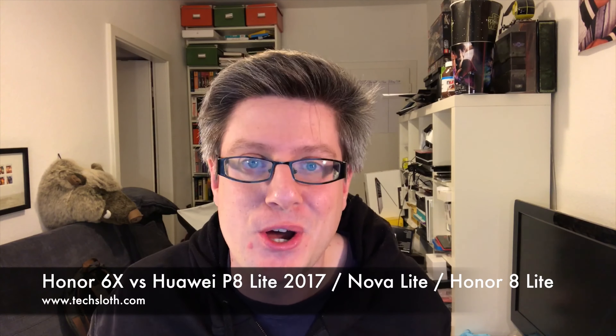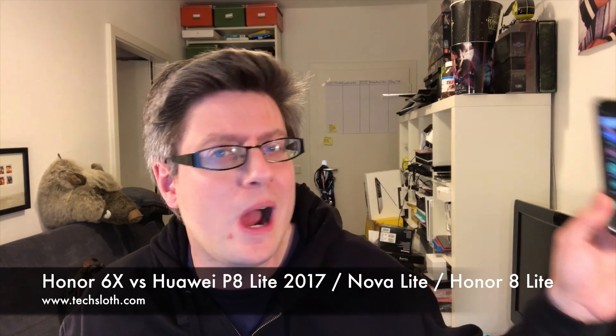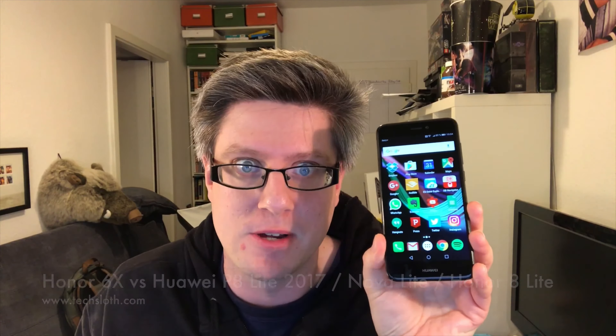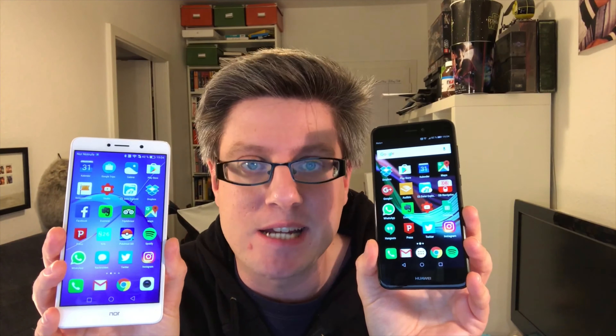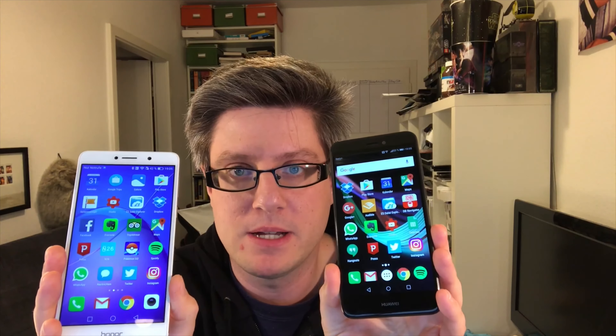Hello YouTube and welcome to a short comparison video between the brand new Huawei P8 Lite 2017 and the Honor 6X. I think, without a doubt, the Honor 6X is the better smartphone — but let me get you through this step by step.